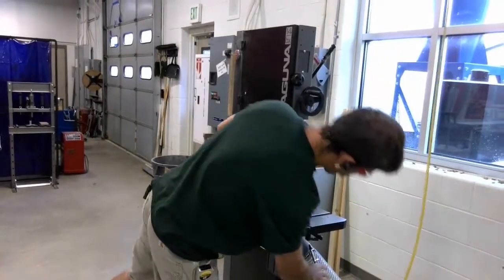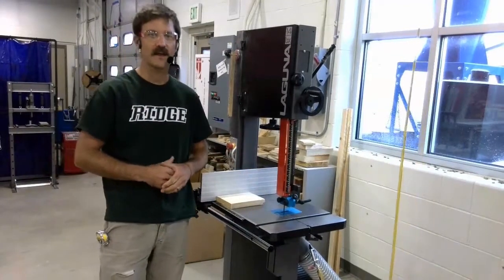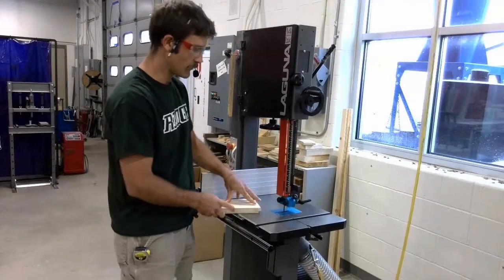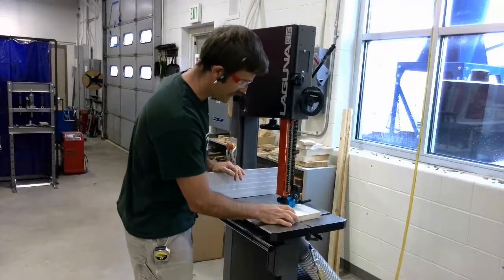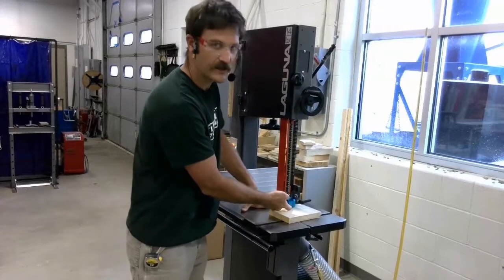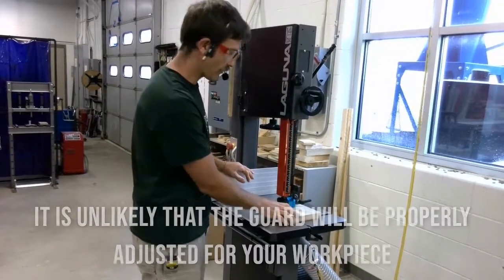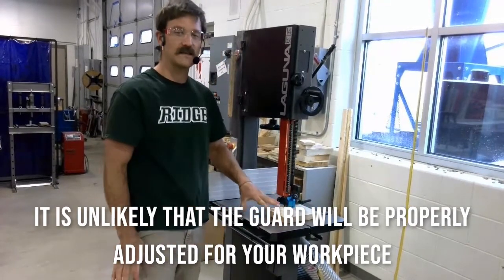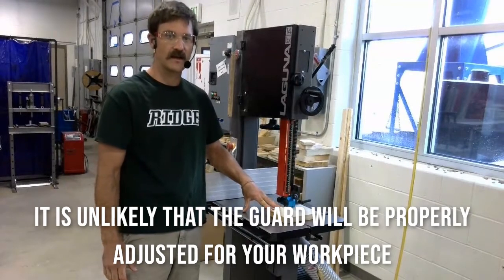That's the first thing I'm going to do every time to help keep this machine safe. The next thing I need to do is make sure my guard is adjusted correctly. If this is my workpiece, I can slide it up alongside the blade and I'm checking the gap right here to make sure it's a quarter of an inch or less. In this instance, the guard is already set correctly, but I always need to double check before I turn the machine on and start making a cut.